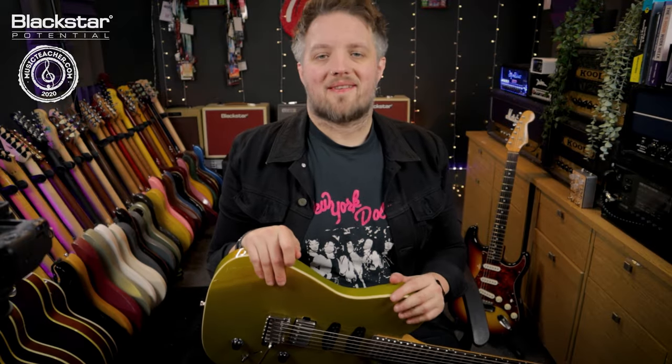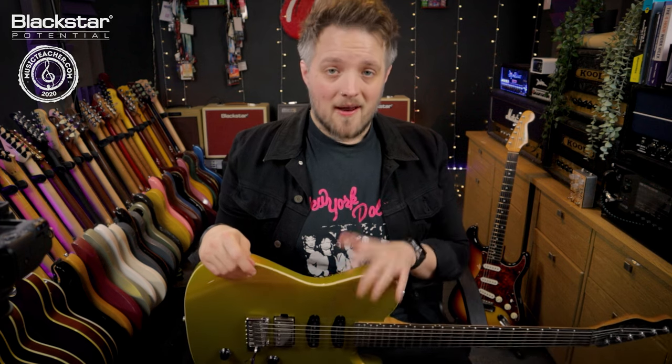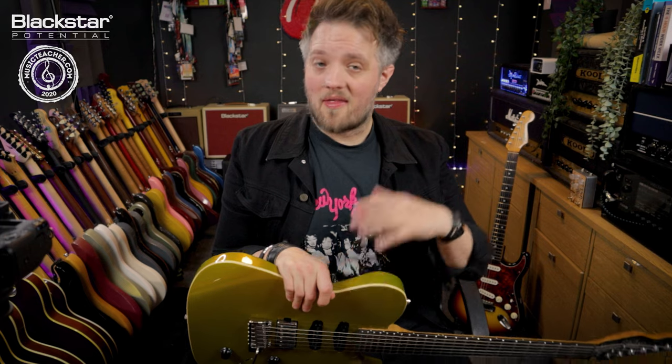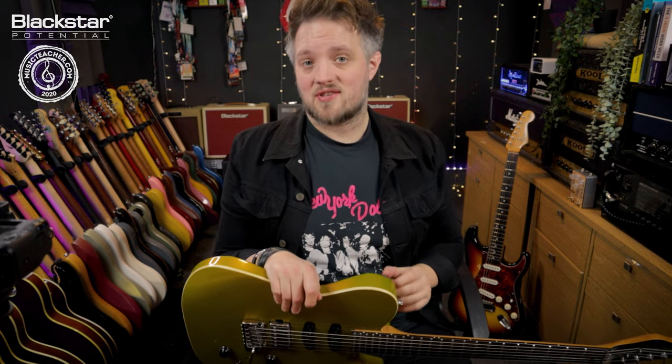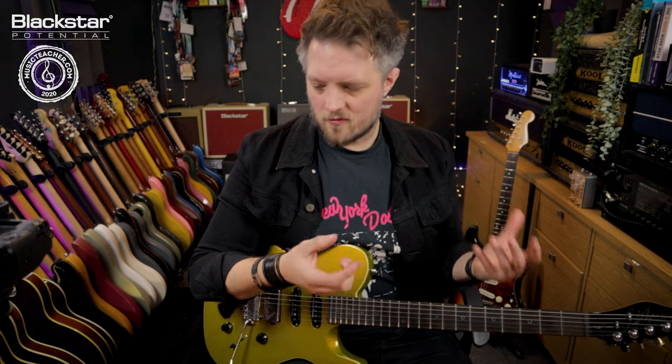Hello everyone and welcome to Blackstar Potential. My name is Lee Fuge and I'm here today with MusicTeacher.com. In this video I'm going to be showing you how to combine cab rig with a real cabinet, whether that's live or in the studio. For this I'm using the Blackstar Amped 2, which I've got set up with just a basic rock tone that works for all purposes.